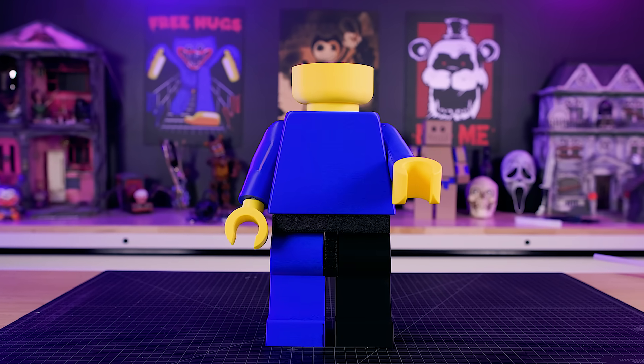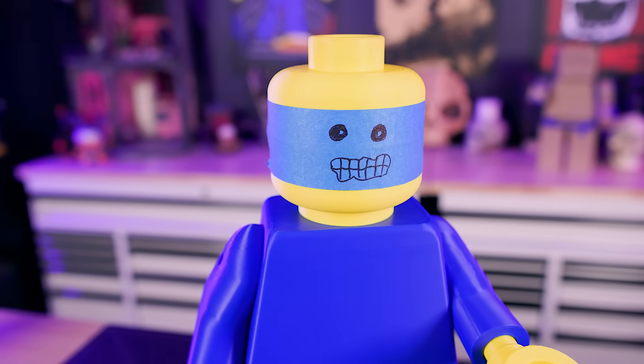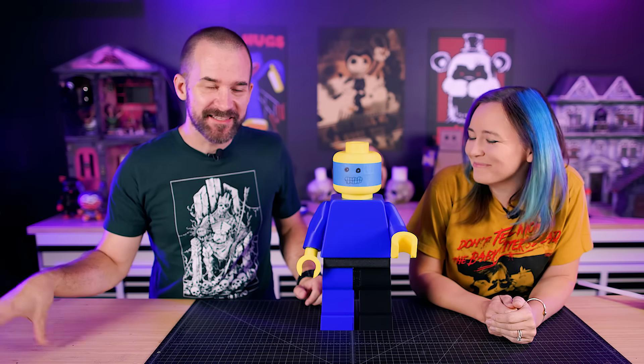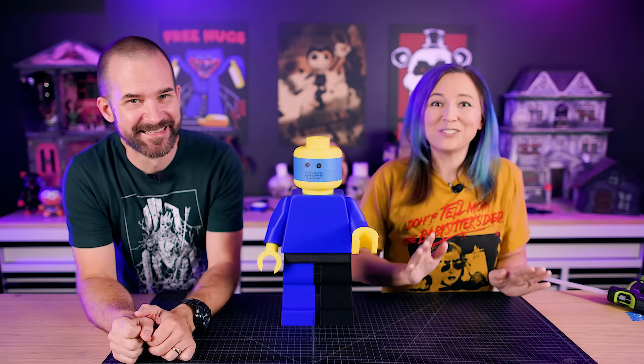By some crazy miracle, all the 3D printing finished overnight and now look at our Lego man — he is so cool! But why are his legs two different colors? Let's just say I didn't get them all right on the first try and had to reprint a few things. It's been a very long night, but the important thing is we got there and now we have two days left. Are you ready to start sculpting? Let's do this.